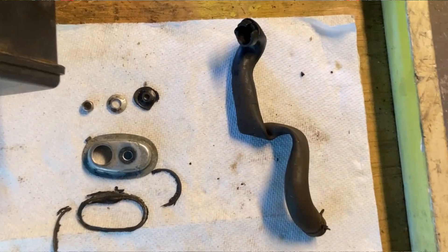We have to reseal this cap and we have to replace that hose. Now, once you do all that, it does not mean you're not going to have any oil leaks anymore.